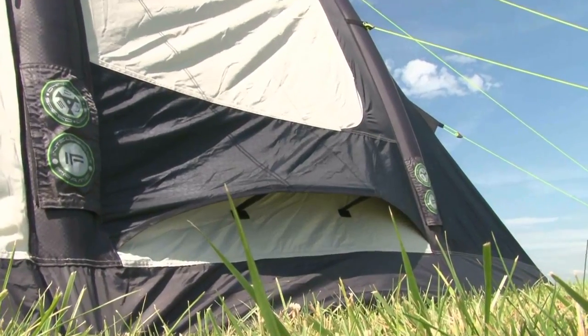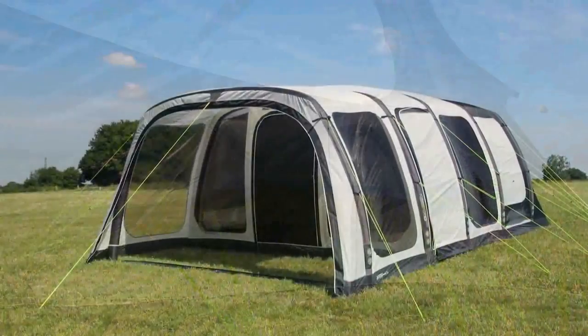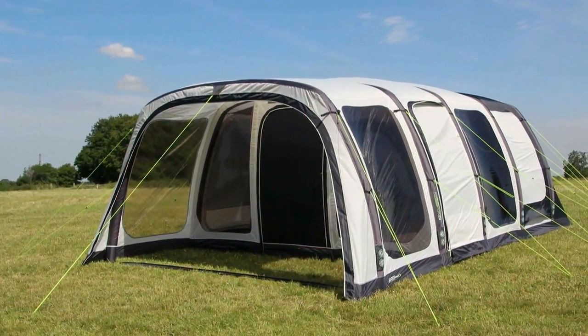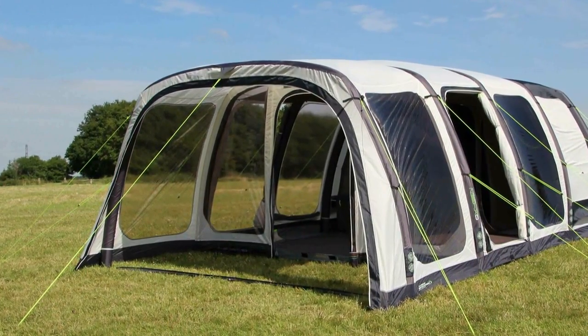The Airedale 6.0 has vortex vents to help combat condensation by improving air circulation. The tent has a versatile barn style door, protected by the canopy to stop the rain driving into the main living space of the tent.